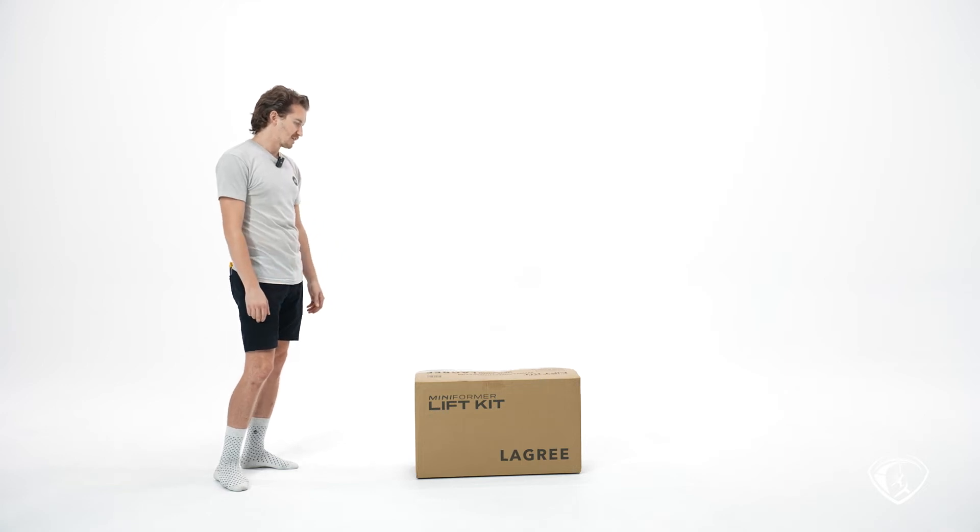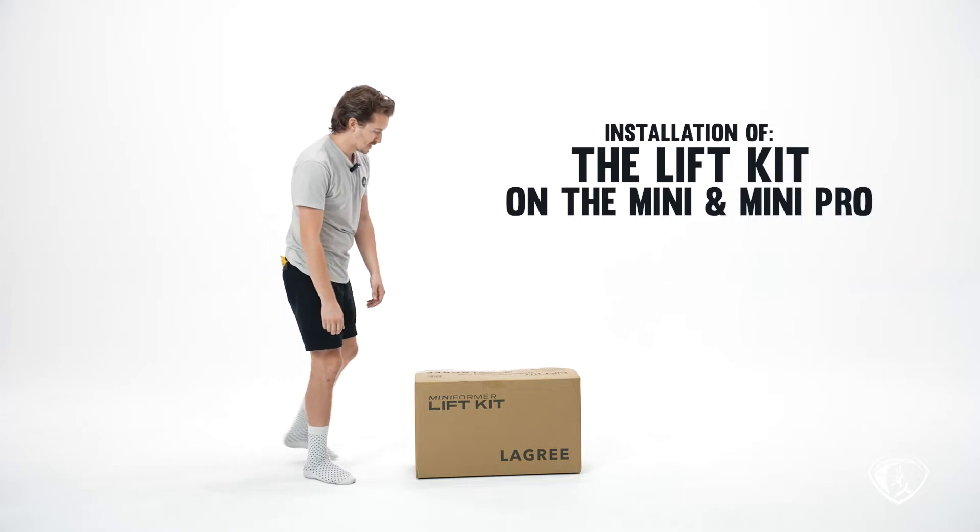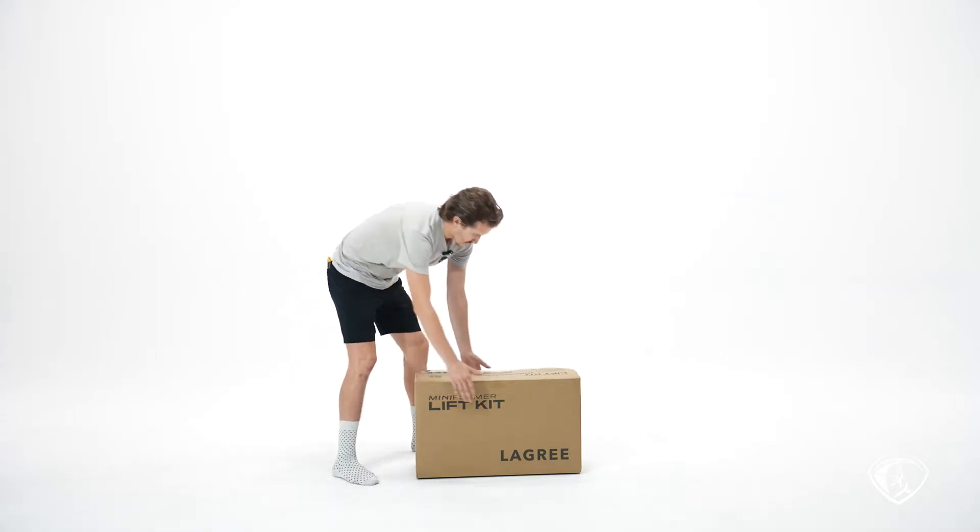This video we're going to be going over the installation of the lift kit on your Mini or Mini Pro. This is what it looks like when you get it. It's a pretty heavy box, so be aware.